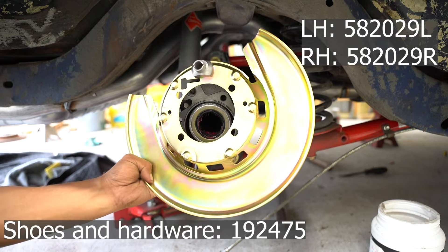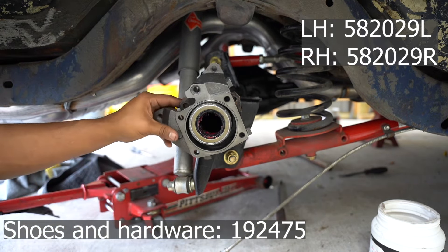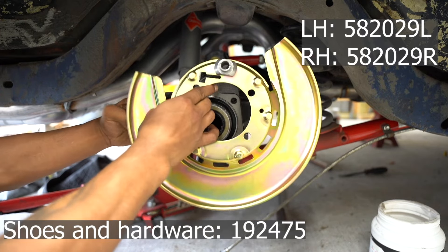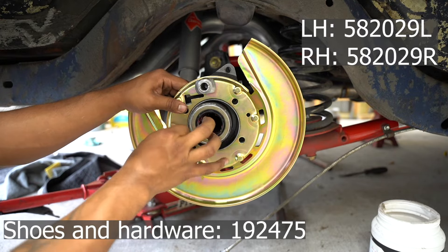This setup does have a few flaws. The first one is that there's no way to put in the pin for the brake shoe without removing the backing plate first. Granted, all these parts are brand new so I shouldn't have to do this again for quite some time — I just have to remember to put it in first.